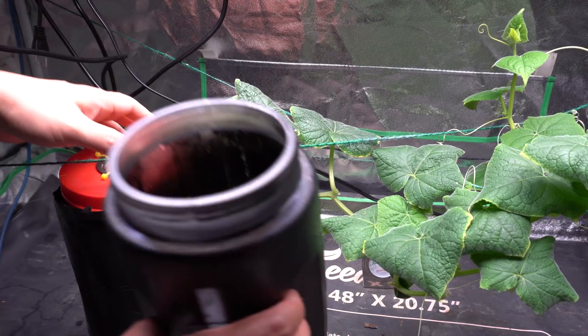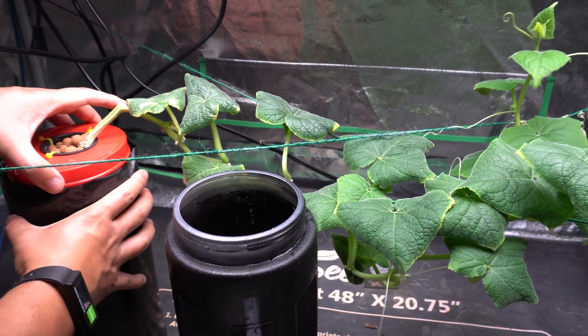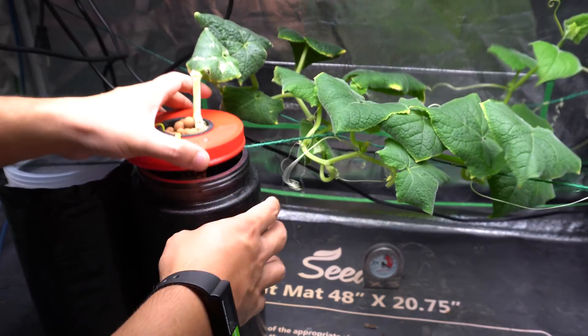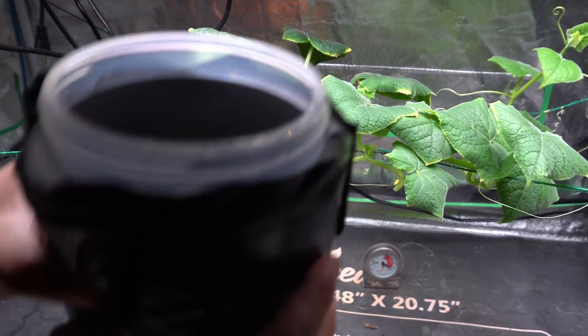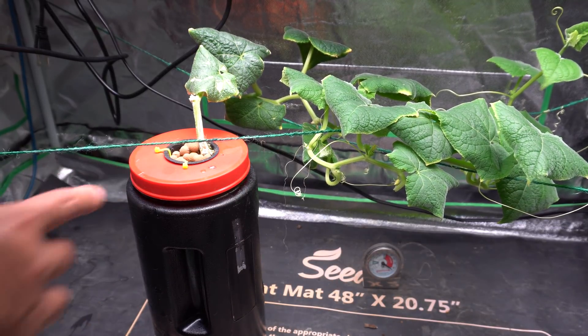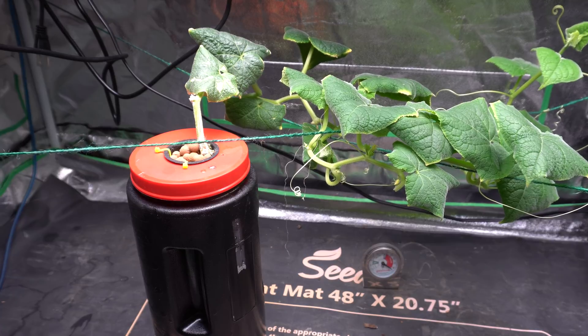When I change nutrients, it's as simple as taking this out like this, and then you just move it over, put it in there. Then you can dump this out and take it somewhere else and just throw it in the grass or whatever. Now you can just fill this up with new fresh nutrients and then you're ready to go.